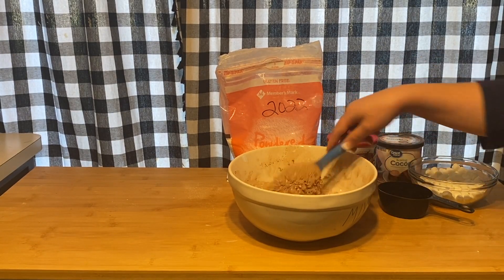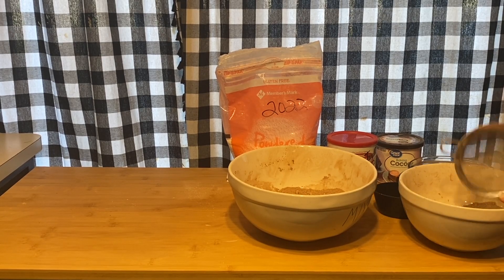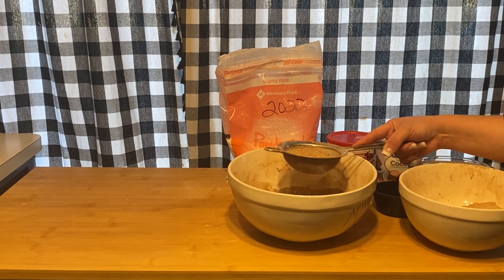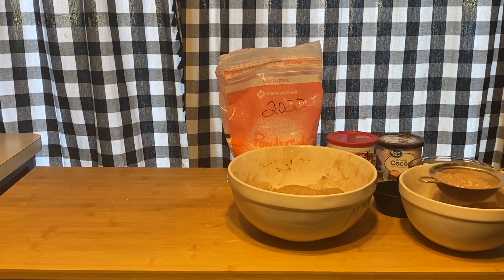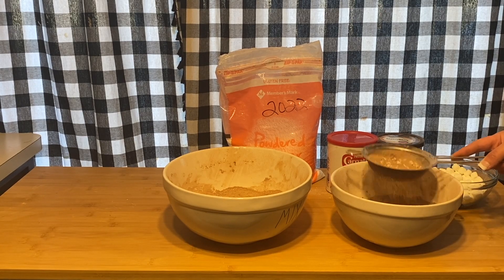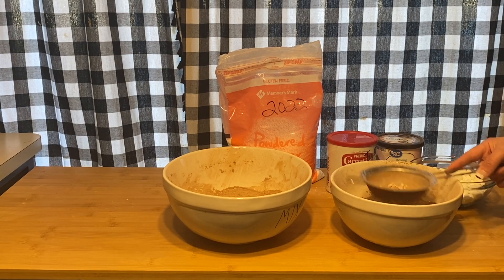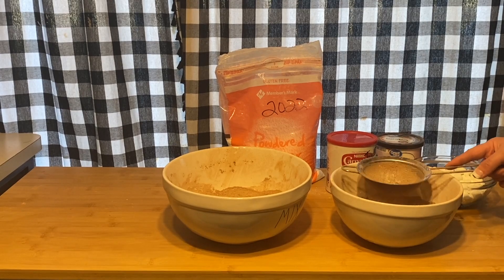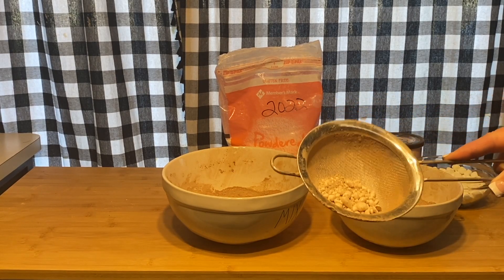Now it's time to sift. Grab your sifter — I've sifted some already so I'll show you that in a second. If you have a manual sifter it's so much easier, but the hand sifter works too. You're just gonna sit here and sift. You can see the chunks in there — just keep sifting until you're left with a smooth, even mix. That's exactly what you want.